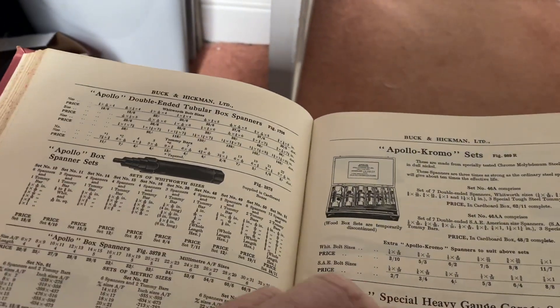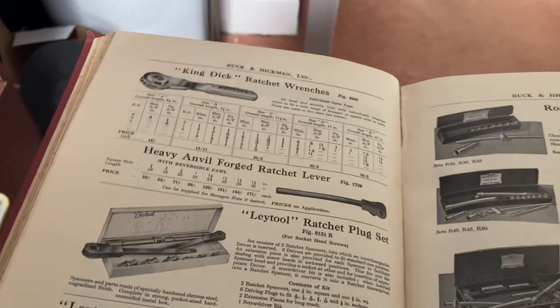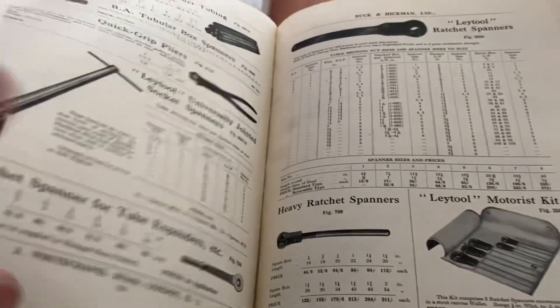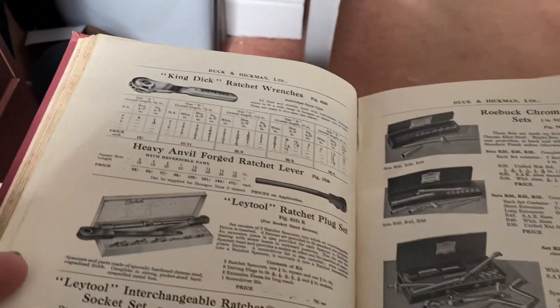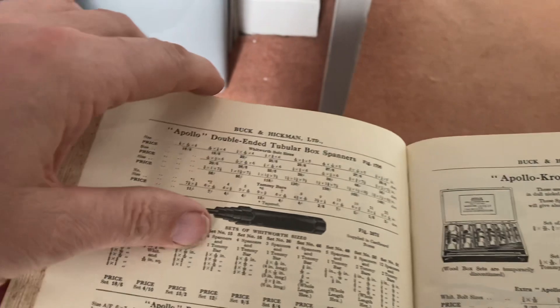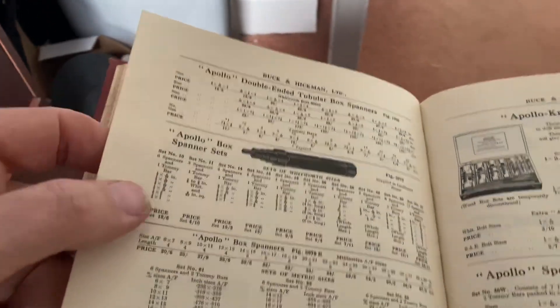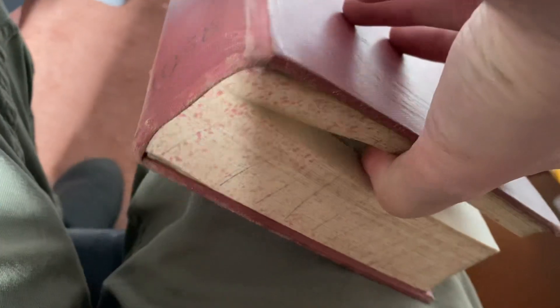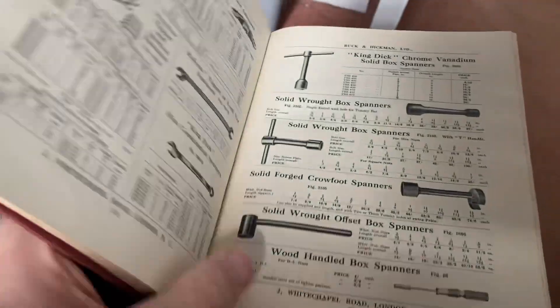You have to look under box spanner — that's the fun of chasing these. That's the fun of having the books and chasing through them. If they're dealing with Apollo, they must be dealing — that's Apollo there, look. Apollo box spanners — we're well into box spanner territory here, and that's in 1958.